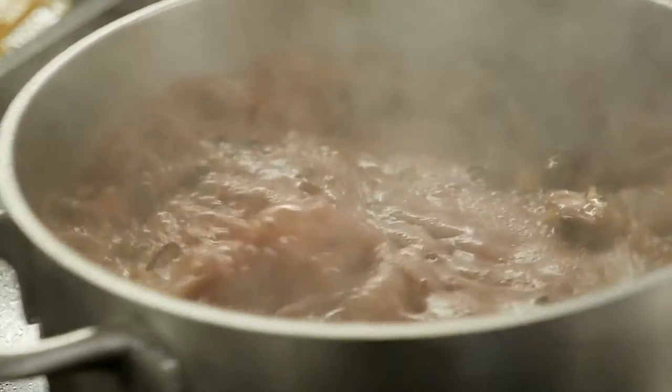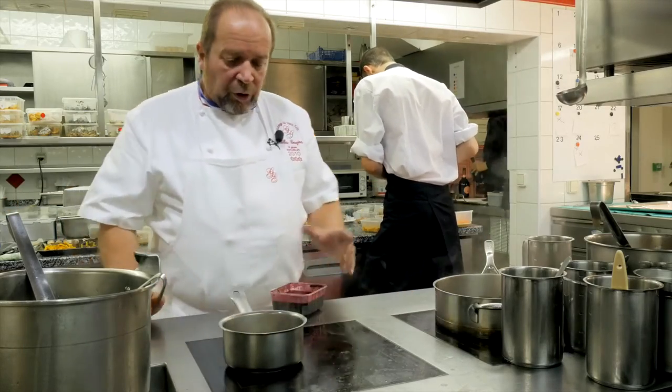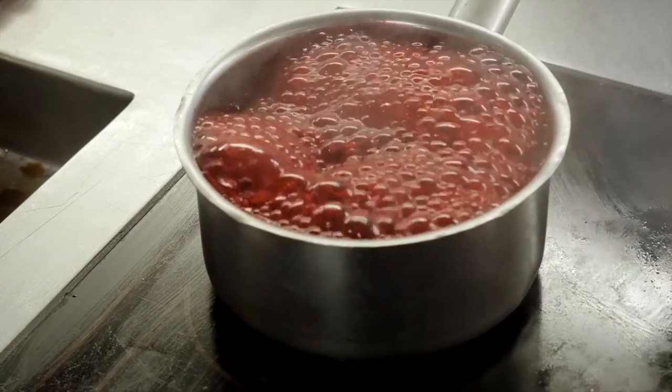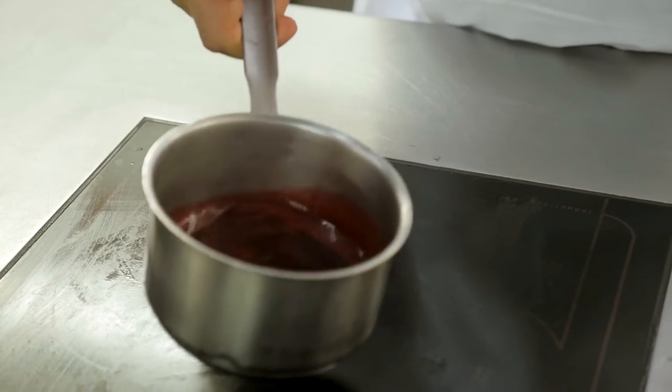Donc le jus des racines qui a réduit, il ne reste plus que ça déjà, dans lequel on va incorporer un peu de jus de betterave qu'on a aussi passé à l'extracteur. Le jus est réduit. On va le monter légèrement au beurre. On le débarrasse. On réserve de côté pour tout à l'heure.